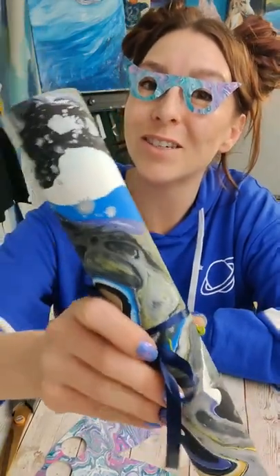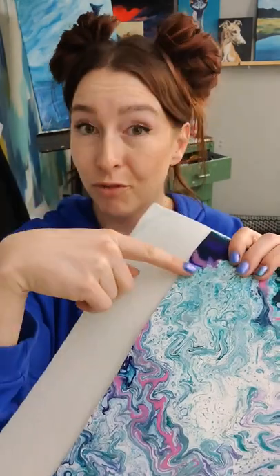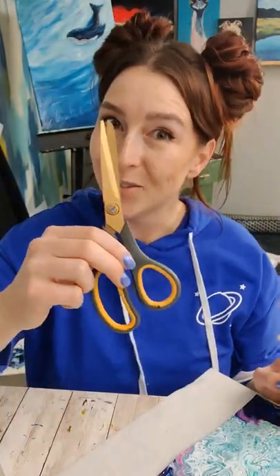Part one of other ideas on things to make using your old art. First up, make some coasters. You'll need felt, a fluid painting, hot glue, and scissors.